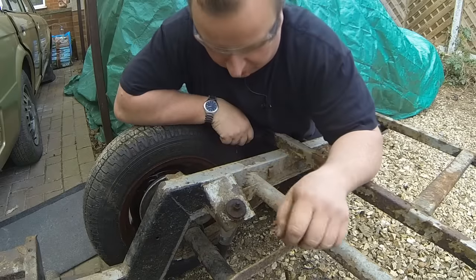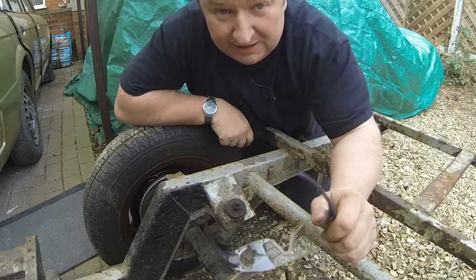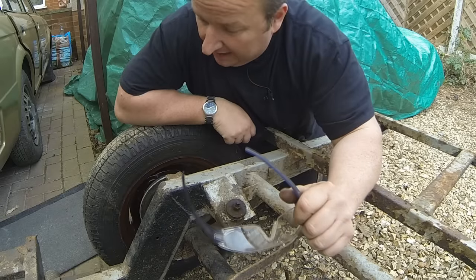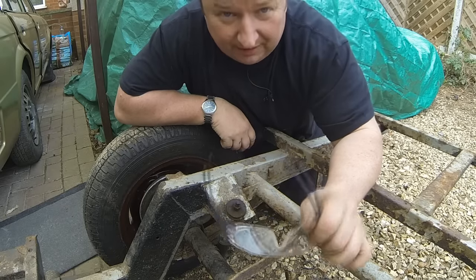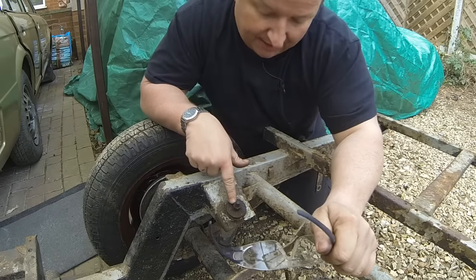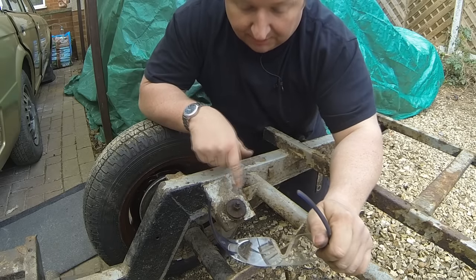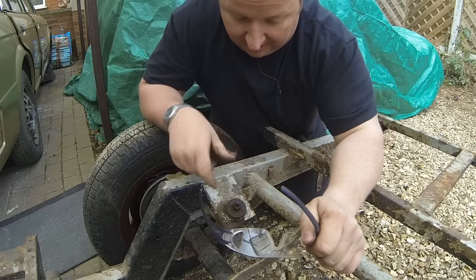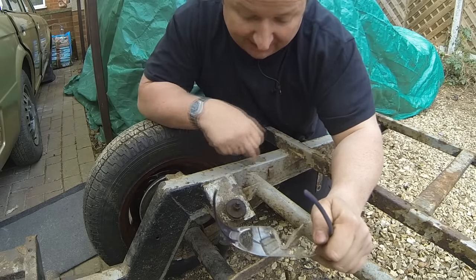As you probably saw from the time-lapse camera, they were a right pig to get off — those bolts. I tried heating them up and that didn't want to know, and in the end I had to cut the nuts off. So I'm going to have to get new bolts for them as well. Exactly the same is going to happen with these — I'm going to see what happens when I try to undo these, and I'm just going to grind these off now so we can release the whole back end away from the chassis.